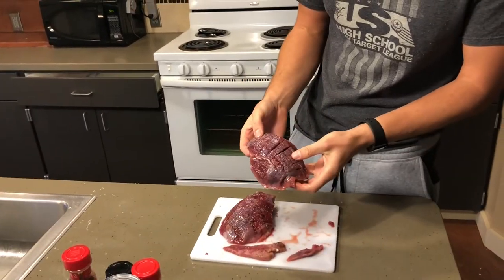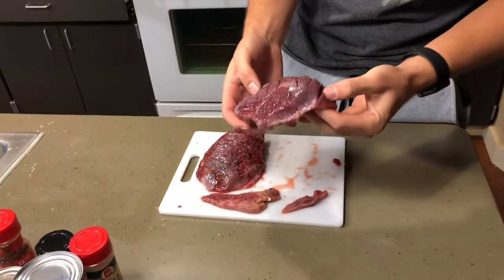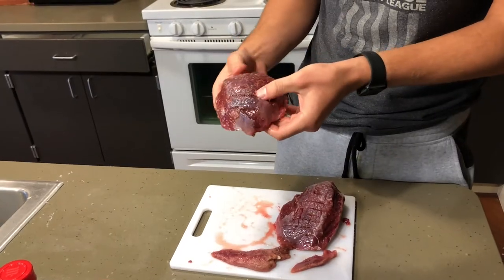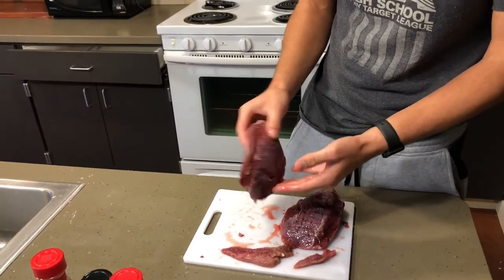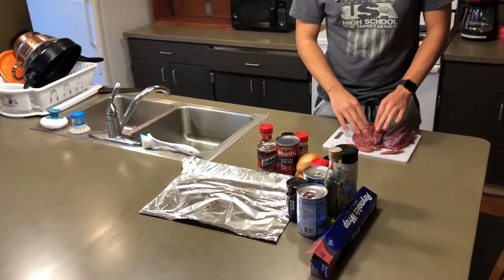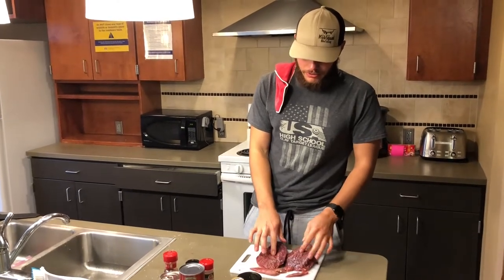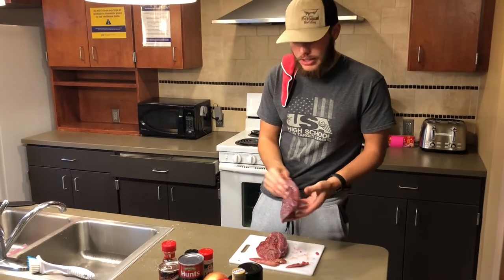I got a lot of the silver skin off and sliced up the front of it pretty good, because goose isn't the most tender — that's kind of why we're doing it this way. I covered them in salt to draw a little more of the blood out. We're going to rinse these off, get them seasoned up, and since we don't have a baking sheet, we'll use tinfoil. I'll check them at an hour.